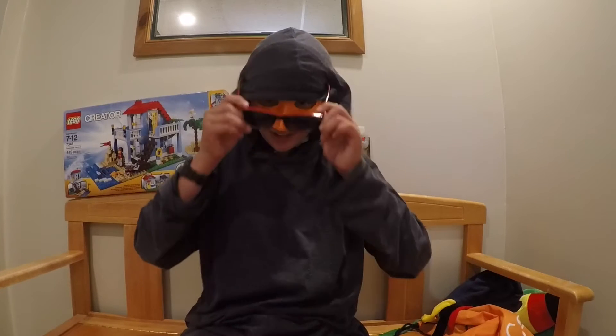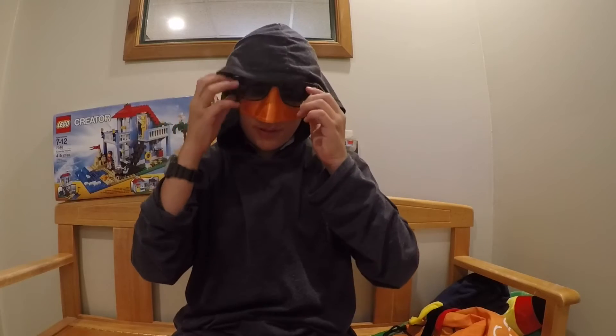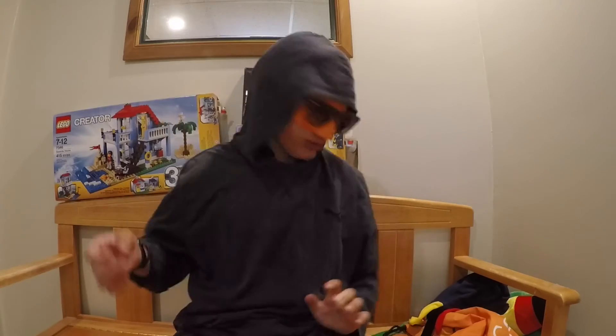I wanted to show you what these sunglasses look like. If I can get them on. As you can see, they look pretty cool.